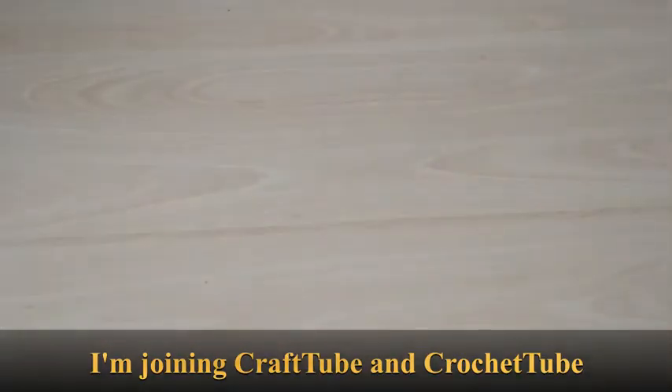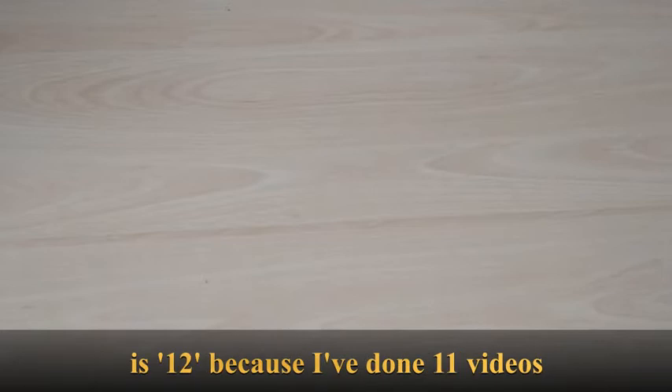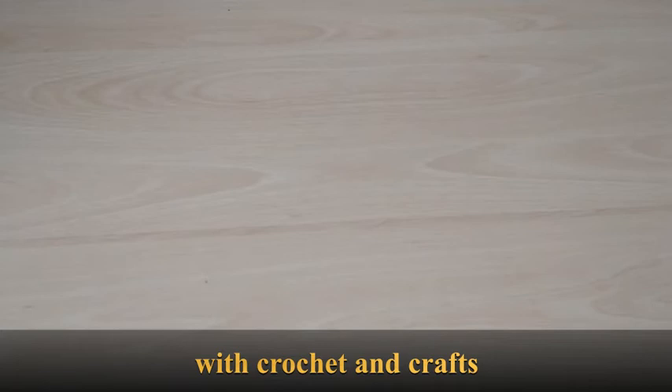Hi, it's Em, the beginner crafter. I'd like to show you some crochet and crafts related things I did in the last two weeks. Let's start with crafts.